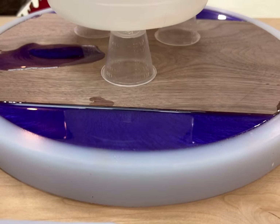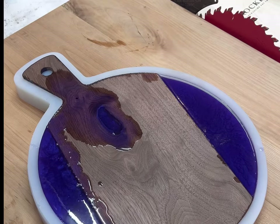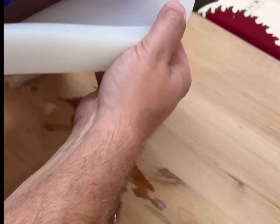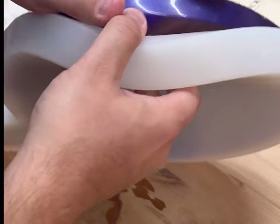I do apologize — I forgot to film me popping the bubbles, but I just used a heat torch real quick to pop the bubbles. Then I added a weight onto the board. What the weight does is weigh down the wood, because wood does tend to float with epoxy.